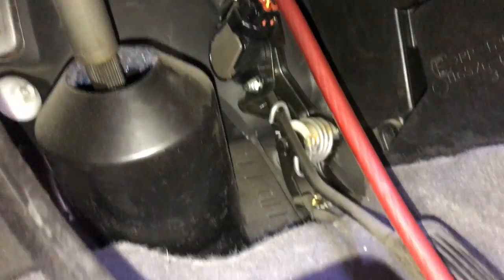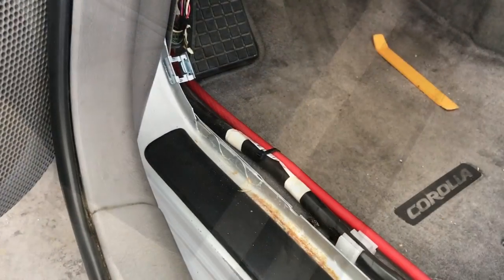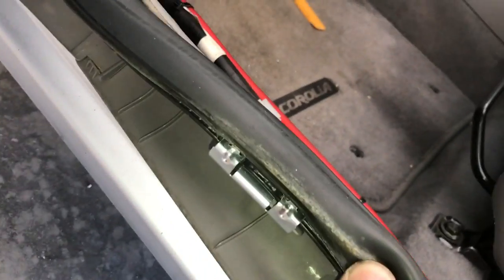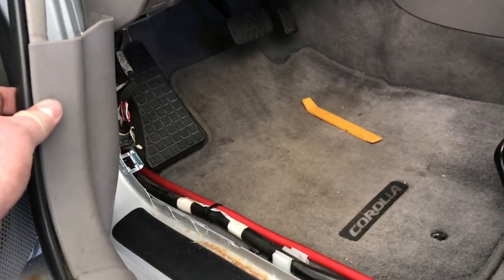Now we're going to follow the factory wiring — you can either go directly down underneath the carpet, or work it along that factory wiring. We're going to run it under these kick panels, working our way to the back of the seat area. What we've done is run the wire straight down under the carpet. We popped this panel out — it's just held with clips and clamps onto this lip. They just lift right off, and so does this kick panel.